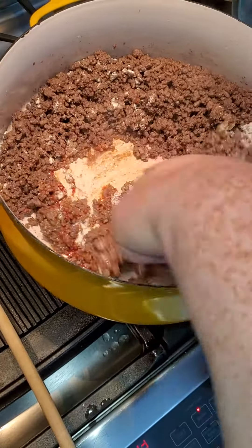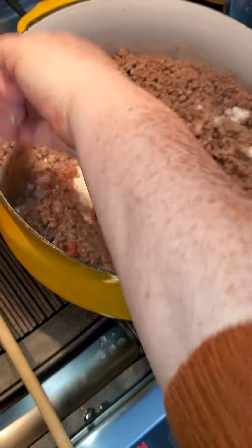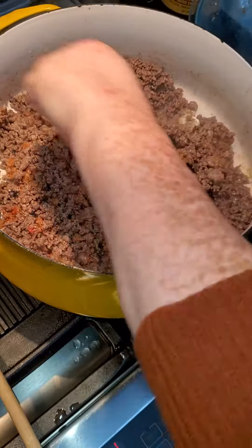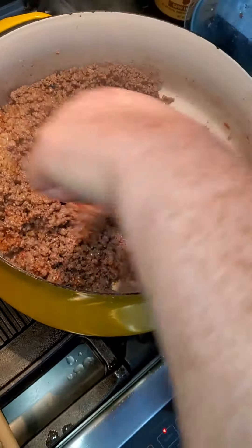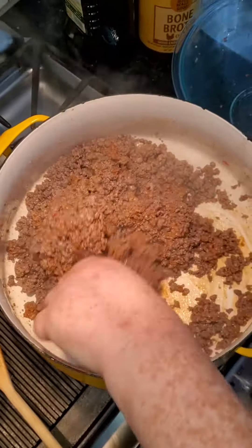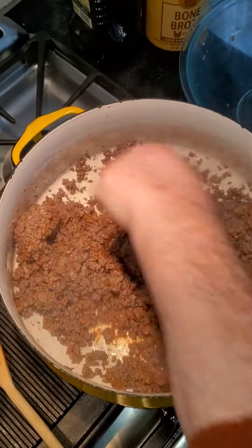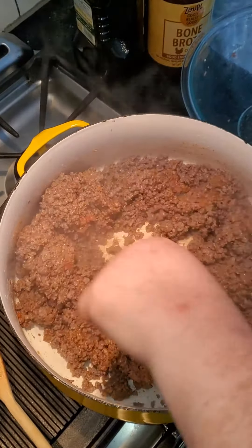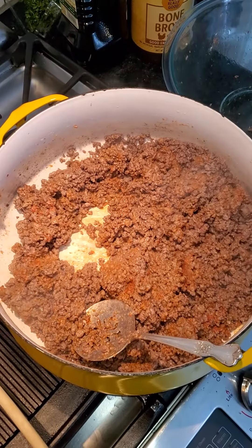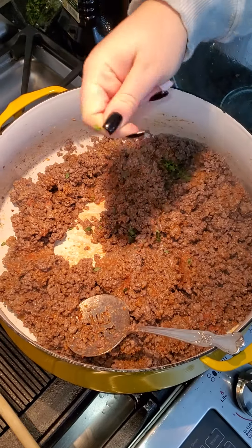Ground beef, a little bit of tomato paste and some flour. Can you pour some thyme in there? Just crushing it — crush thyme. I'm going to throw some Guinness in there, a couple prunes, some carrots. And we are going to throw that over egg noodles.